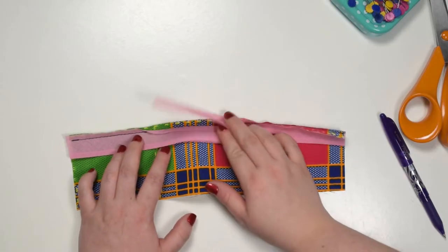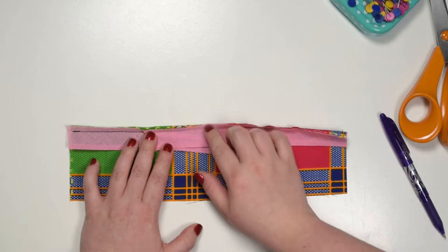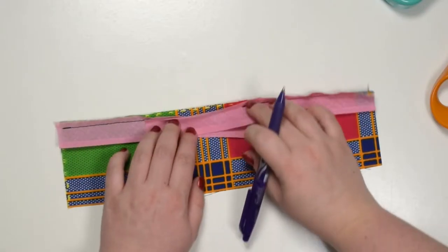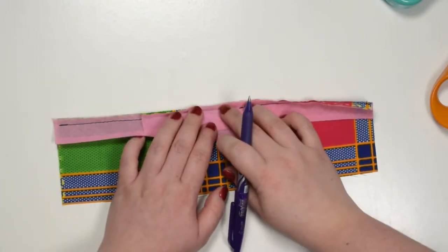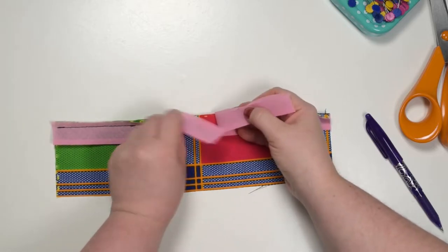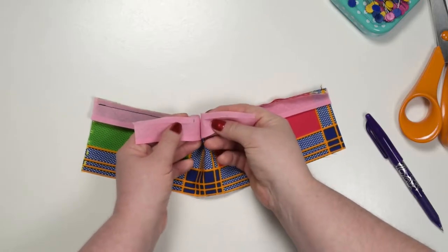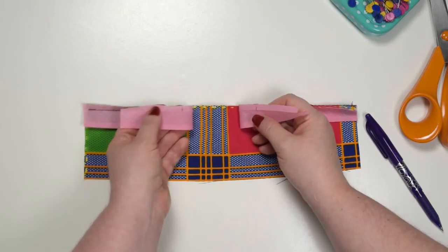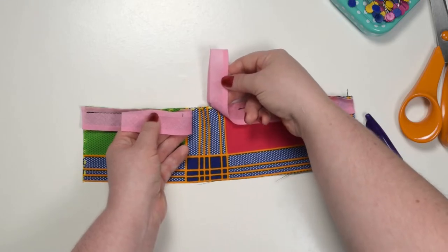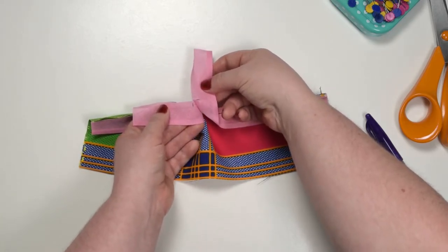My favorite way of joining two ends together is to sew a seam at an angle — this reduces the risk of having a lot of bulk in one place. To start, mark your midpoint between the first and last stitch the same way as before. Next, instead of placing them right sides together straight, you need to place them at a 90 degree angle. Keep one of your tails straight and place the other one at 90 degrees, matching those notches that you just marked.